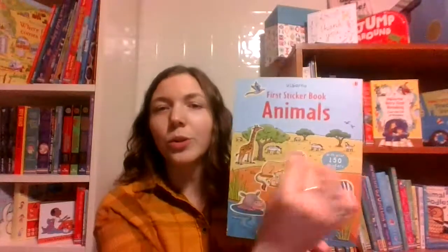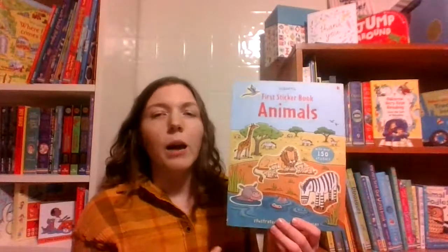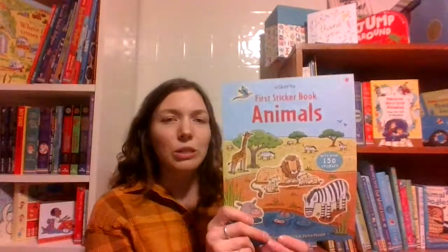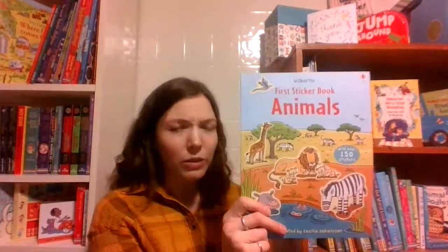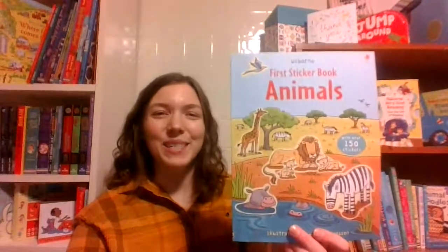The stickers do stick on there, but there's a little bit of wiggle room so you can pick them up and press them down again — they don't just stick like glue the first time. That helps with frustration levels for younger hands. You could start this at about three years old and up, and anyone who likes stickers — adults can do these too, because who doesn't want to play with stickers? First Sticker Book, animals.